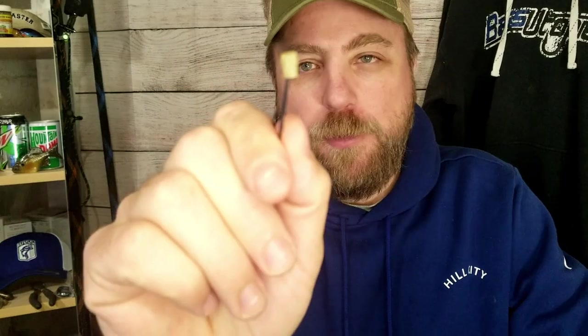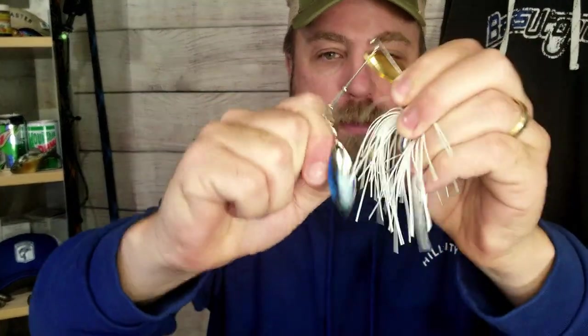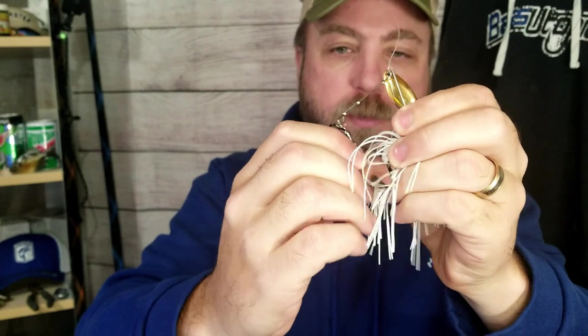Most trailer hooks you're going to buy come with a little rubber band over the eye. It's supposed to help position the hook and keep it from falling off. You slip it over the eye of the hook, slide it on your bait, and pass the rubber band. In theory, it does a nice job of holding this treble hook right where you want it.